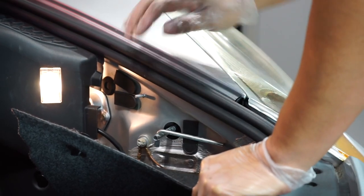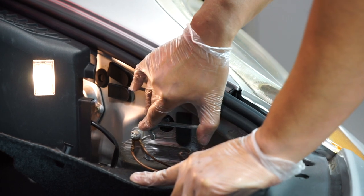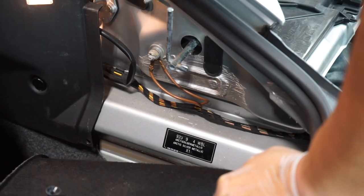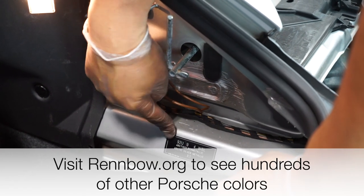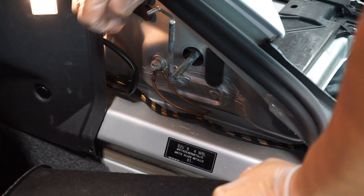For the driver's side you're going to do the same process, but you're going to go counterclockwise until you hear the little click. We also thought we'd show you this — in the event you're wondering what color your car or Boxster is, it's labeled right here on the frame: Arctic Silver Metallic.